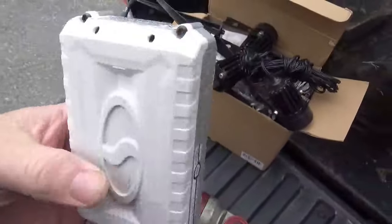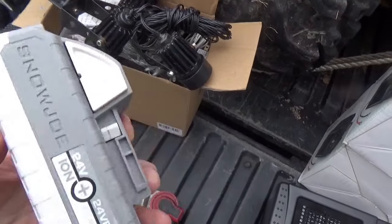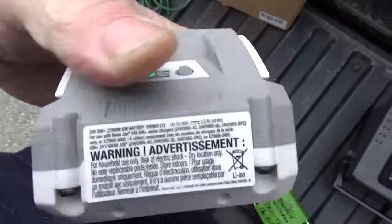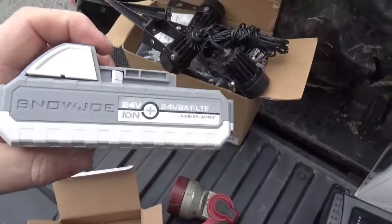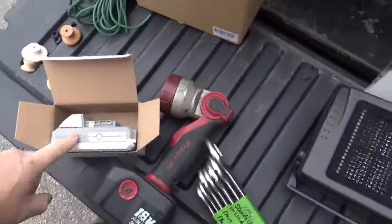From the Amazon return person, I picked up this lithium-ion battery, 24 volts. If you push the button in, you can see it has two out of three bars. This was kind of a take-a-chance-on-me — dug through the bin, found that, gave her a whole dollar for it.